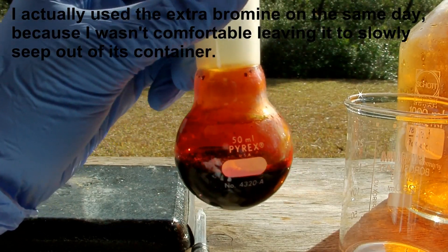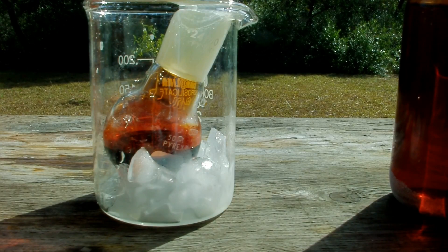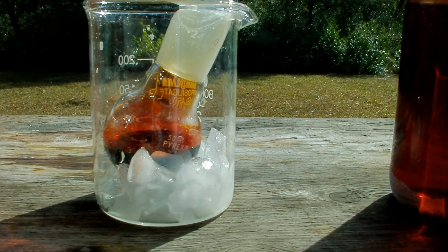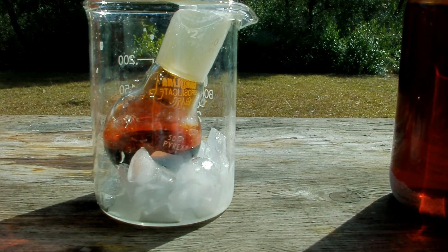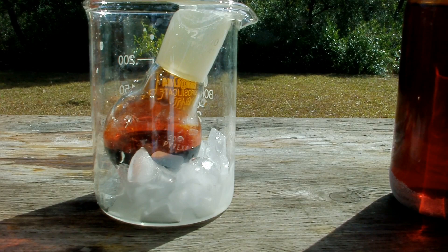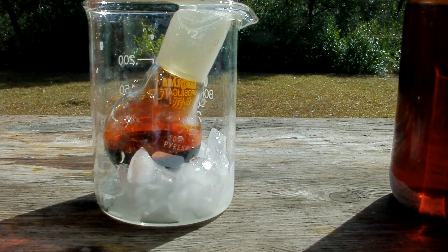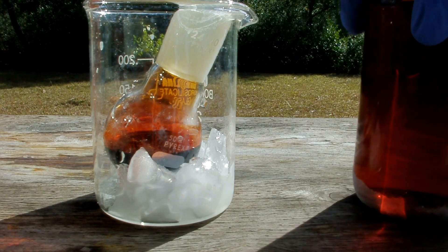I've waited a long time to get bromine — I'm very excited to have it. Now that I've got my elemental bromine, I want to dry it before I ampule it. Drying is necessary because there's still a little bit of water dissolved in this bromine, and that's going to cause it to stick to the sides of the glass. I don't want that for a nice element sample, and it's also good to be dry if you're going to use it for any experiments.